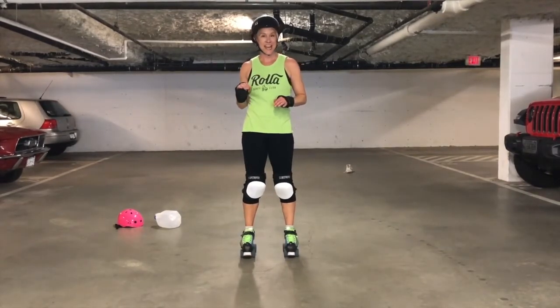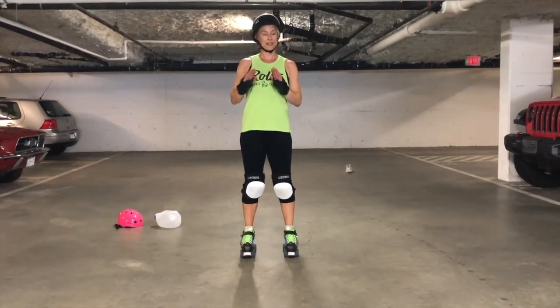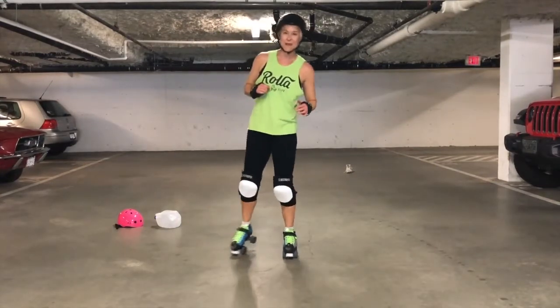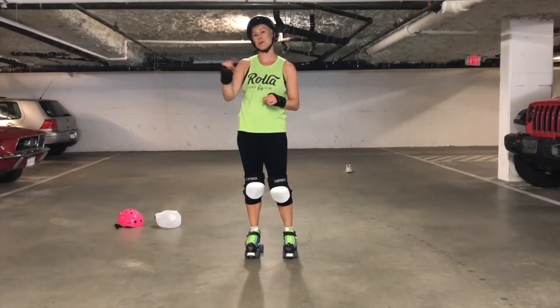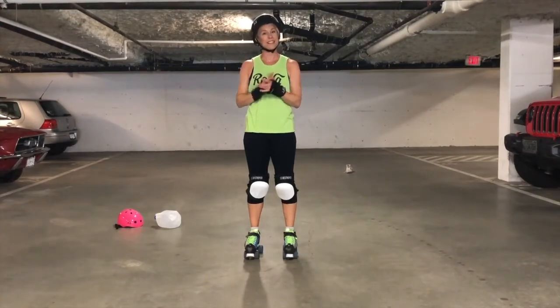Our circuit today is going to be a ladder of planks with step outs — you'll see what that is in a minute. We have two skills to go along with that: we're shadow hitting, so we're pretending to hit the shit out of somebody. And you're going to need a milk jug or some kind of water bottle because we are going to dribble a milk jug through some cones. Alright, so let's go check out the workout.